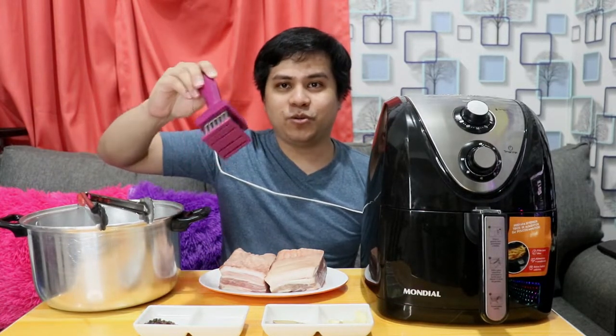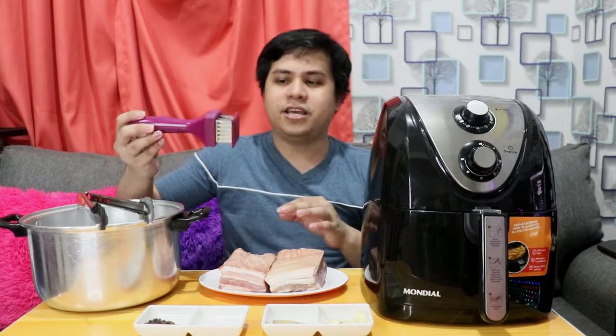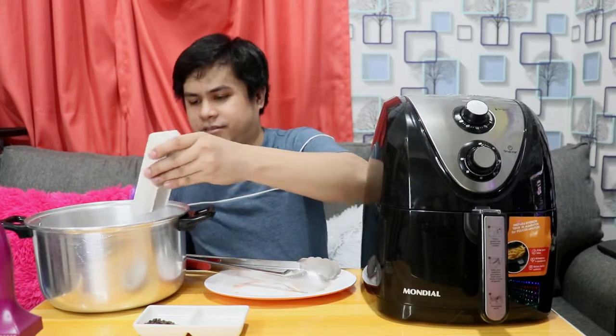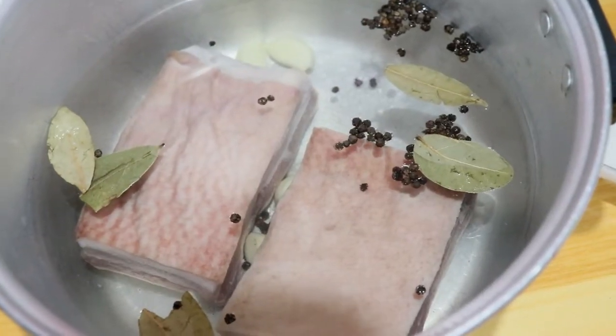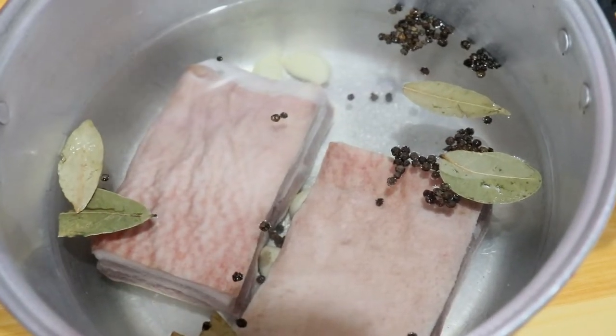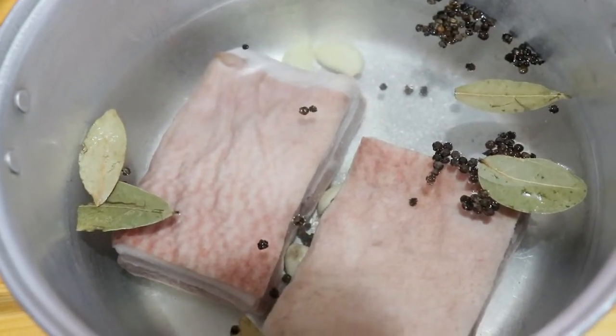After nating ilaga yung lechon kawali, tutusok-tusokin natin yung balat para mas crispy yung kalabasan. Meron akong pot dito na pagbo-boil-an ng lechon kawali — enough water just to submerge the pork. Ilalagay na natin yung pork at ihahalo na lahat ng ingredients. Ibo-boil natin sya for around 30 to 40 minutes — babaliktarin natin after around 15 minutes para mas even yung pagkaluto.